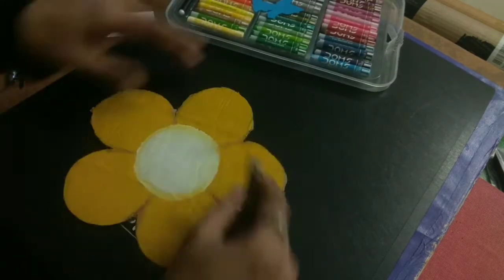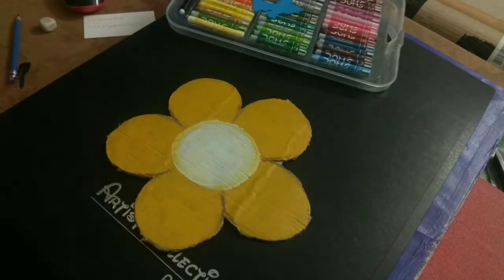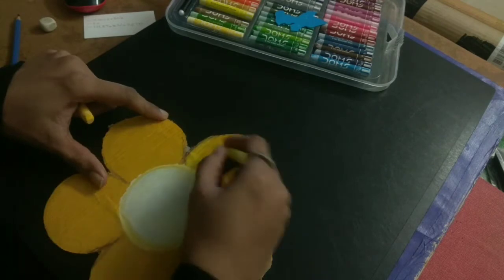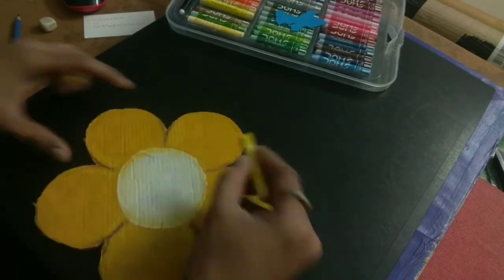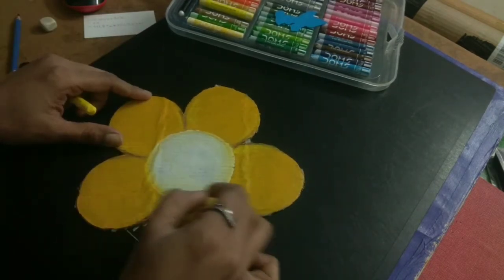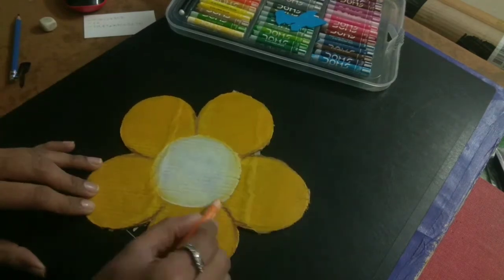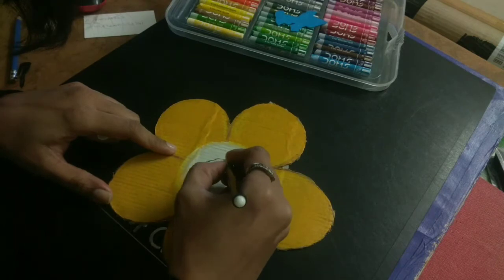Then you will take a sketch pen or a marker. You can write the numbers on the craft to label the addition equations.